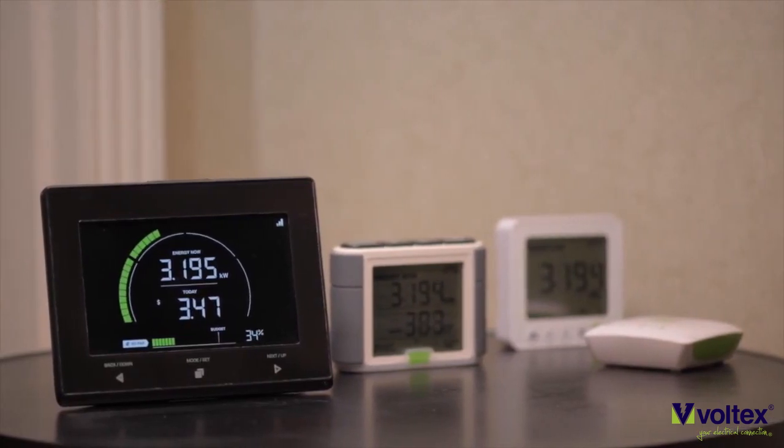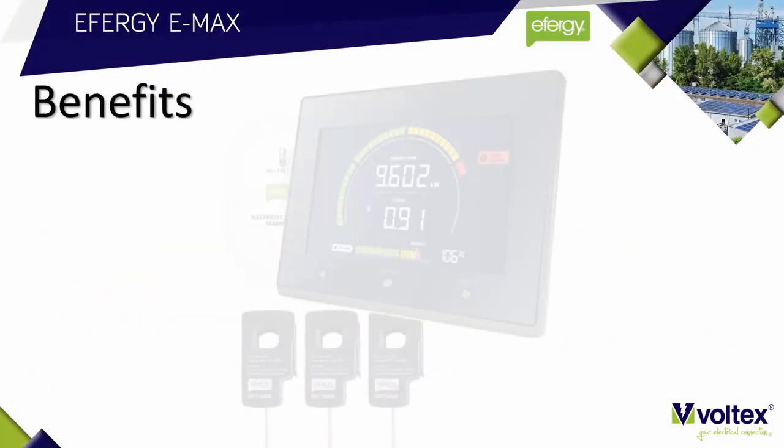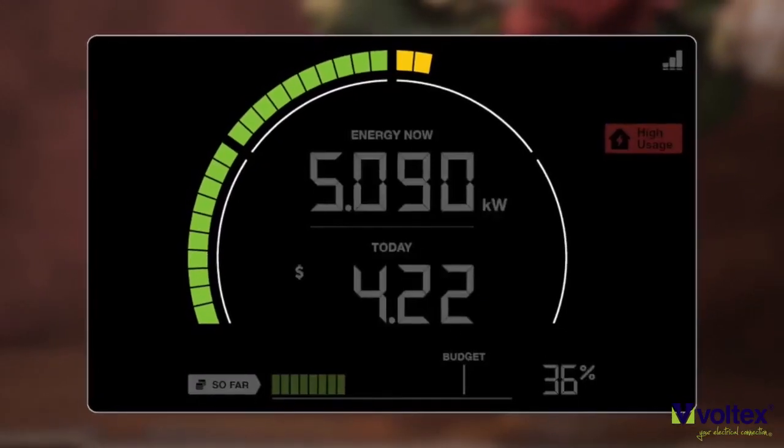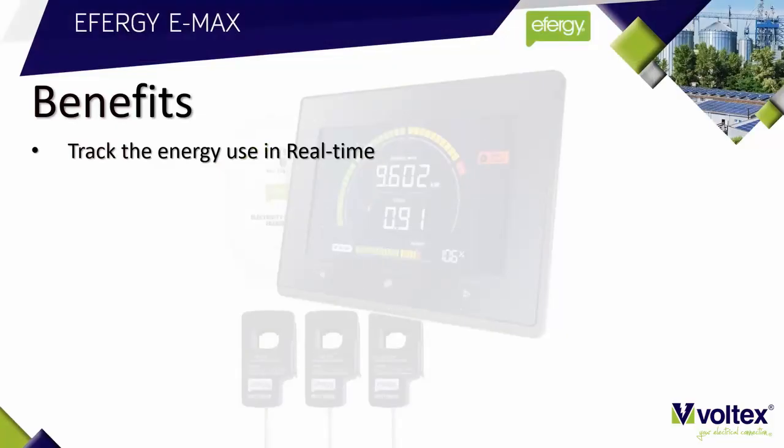It has the largest display of any load assessment meter on the market today. This 20-centimeter display makes it very easy to view any kind of consumption at a glance. This load assessment meter can track energy use in real time, with a graph that helps you understand what the energy usage is right now.